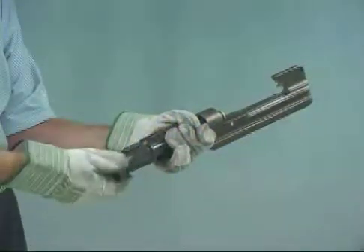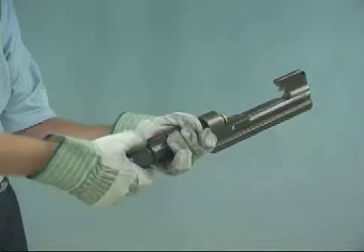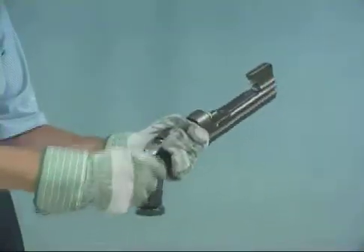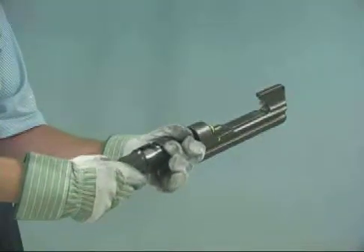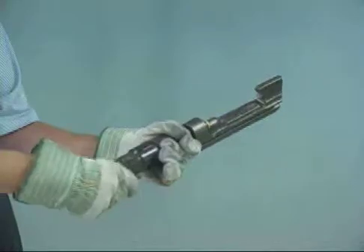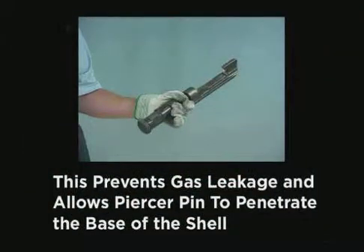To load the tool, select the proper shell for the application. Remove the breech cap from the tool, making sure the ram is retracted into the power unit. Insert the shell, keeping your fingers and thumb clear of the tool. Always load the tool in the vertical position. Grasp the coupling nut and tighten the breech cap assembly until it bottoms. Tighten the gas release knob. This prevents gas leakage and allows the piercer pin to penetrate the base of the shell.